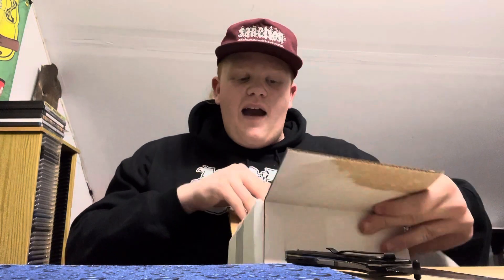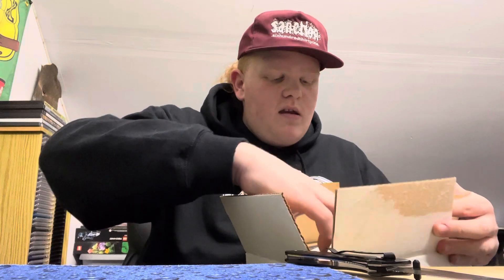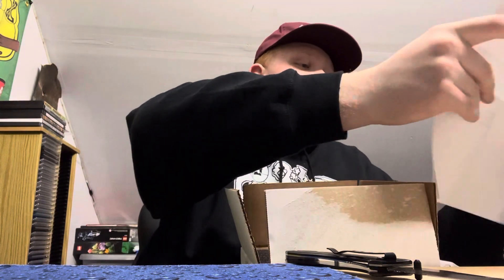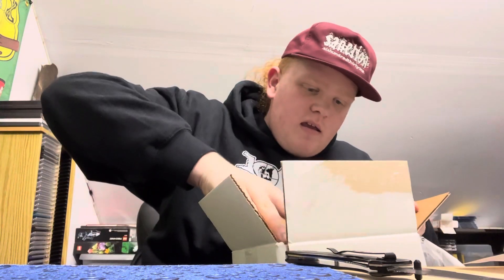Okay, now we have the order slip. You open it up and get a nice sales receipt. There it is.